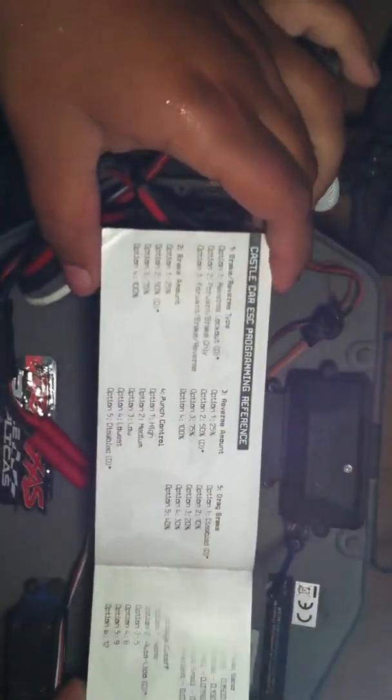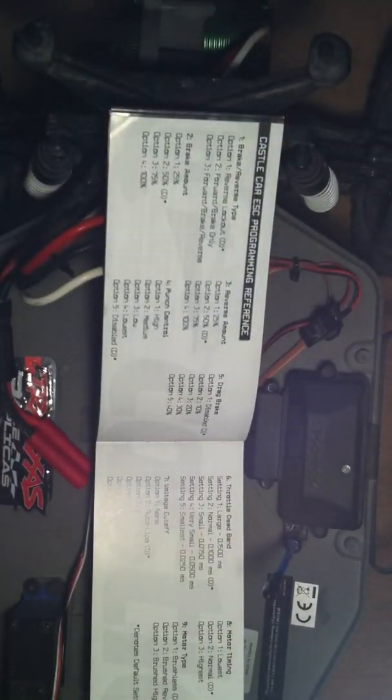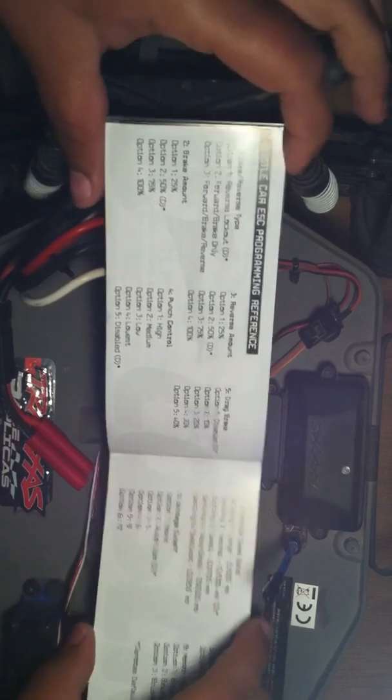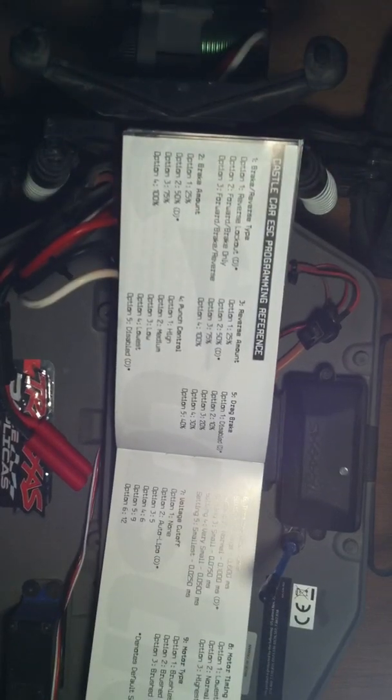First, you're going to make sure, if you're not using the link, to have your little driver's ed guide. You're definitely going to want it. It shows your little reference for performance — how the coding is. It'll have a first set of beeps and then the second. So you've got your brake and reverse type. It'll beep one time — option one, which is reverse lockout. But when you first get your Castle SET ESC or any Sidewinder, the little D's with the star next to them is what's set. Everything's already set for LiPo on, or LiPo cut off, everything else.